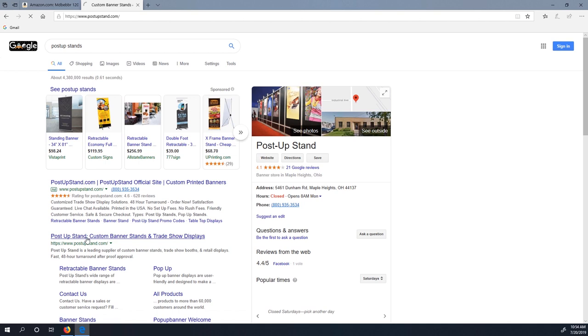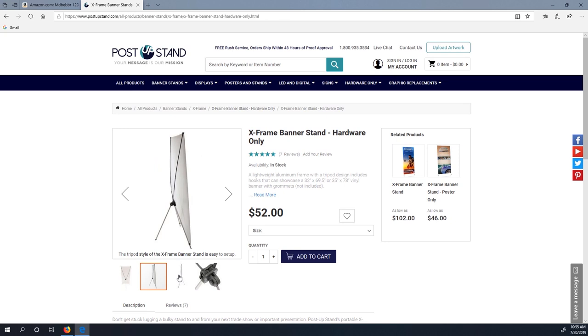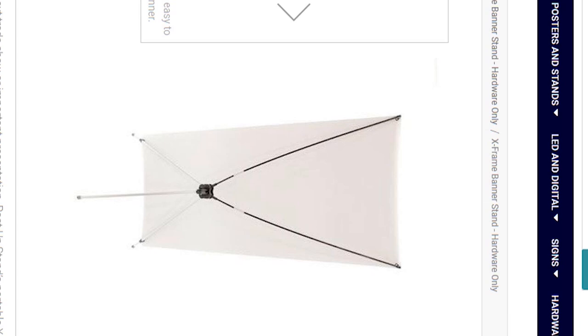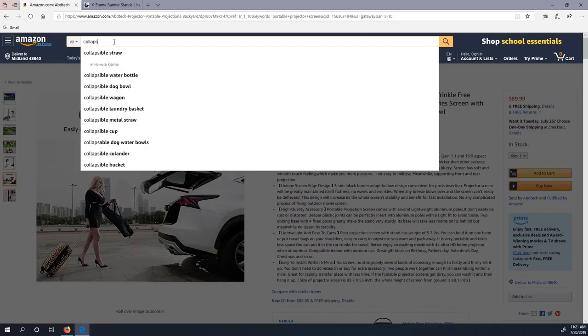Thinking outside the box a bit: banners. Specifically these banner frames. It's a relatively small thing that can stretch a large rectangular piece of material. Looking at this picture, all we have to do is rotate it 90 degrees and there's our portable projector screen, albeit a bit thin. So if only you could get this as a blank white banner — well, hold that thought.